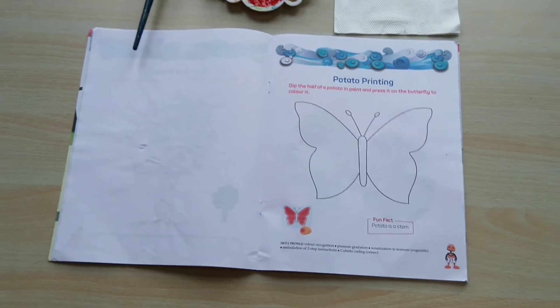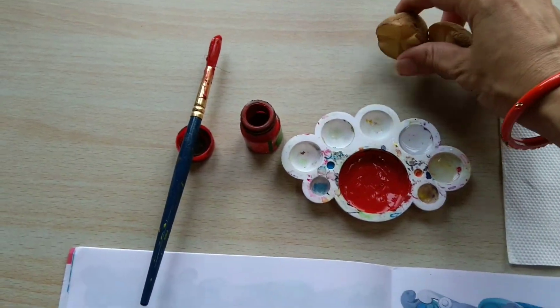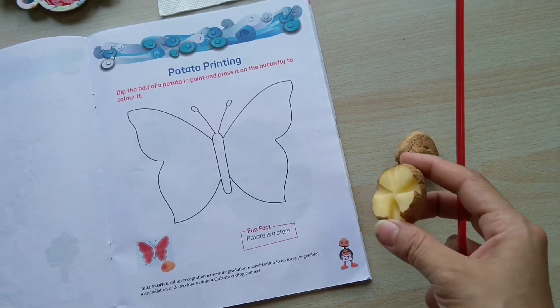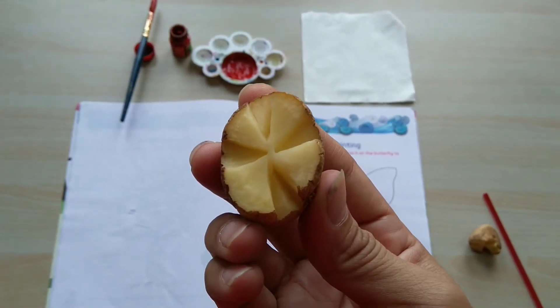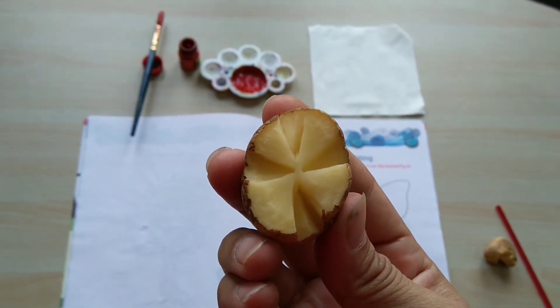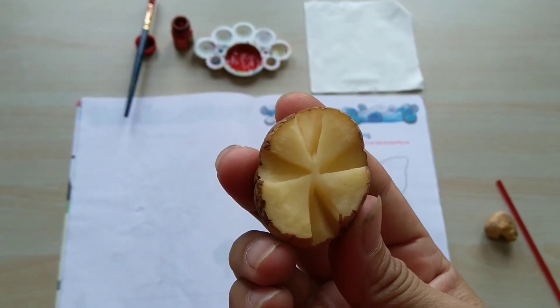So children, first of all, we will cut the potato into two pieces like I have already done. After cutting the potato into two pieces, make any design of your choice by cutting with the help of a knife, and take the help of your mother.